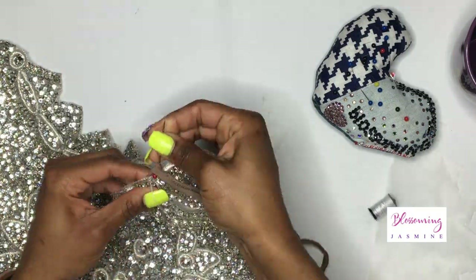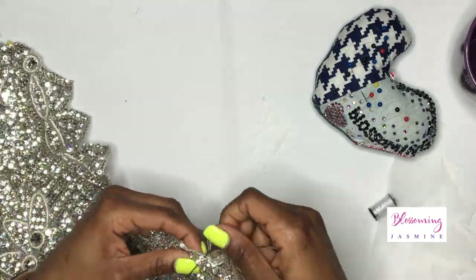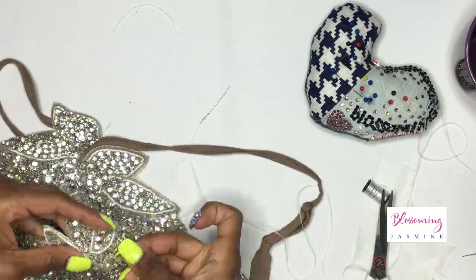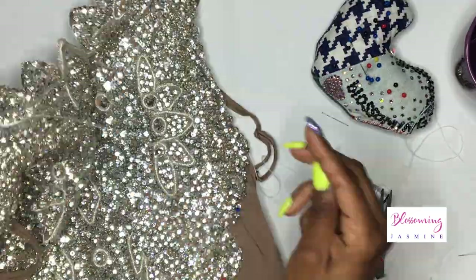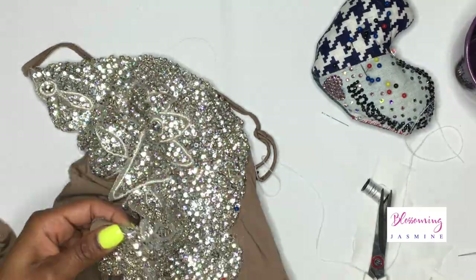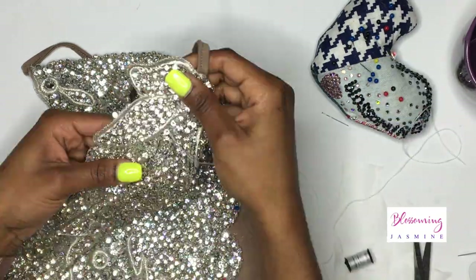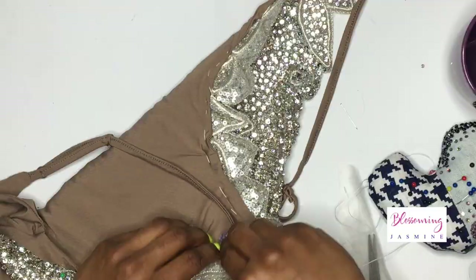I'm going to link the technique I used in the description bar so you can see in slow motion how it works, but it's basically just an in-and-out motion around the applique, around the edges. I'll continue that all the way around.